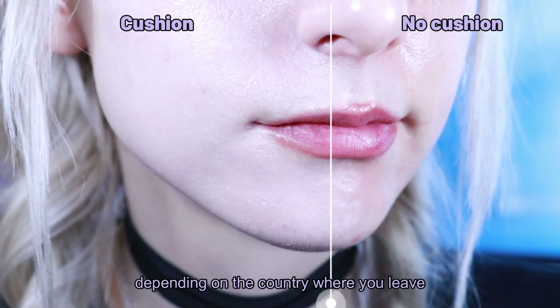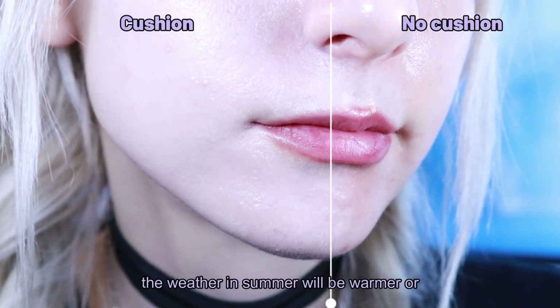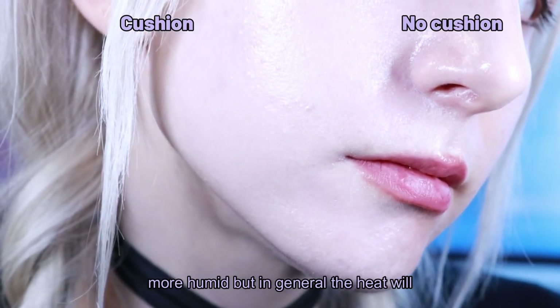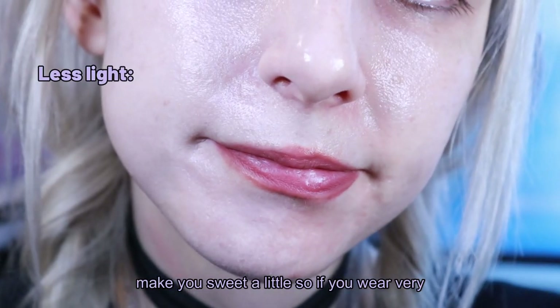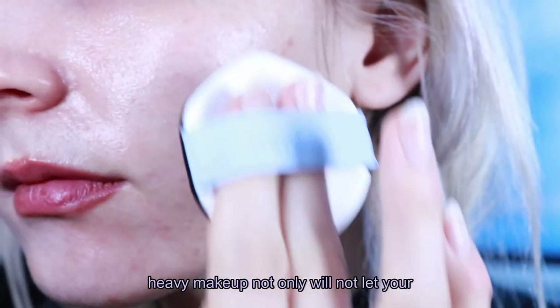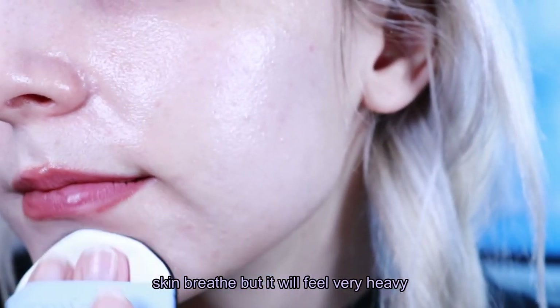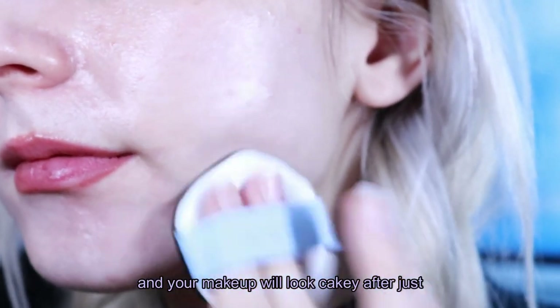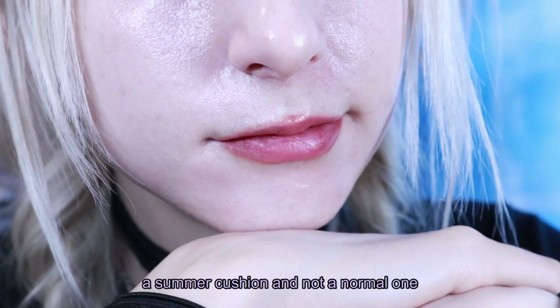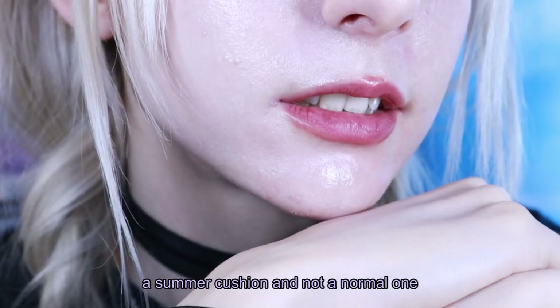Of course, depending on the country where you live, the weather in summer will be warmer or more humid, but in general the heat will make you sweat a little. So if you wear very heavy makeup, not only will it not let your skin breathe, but it will feel very heavy and your makeup will look cakey after just a few hours. That's why you really need a summer cushion and not a normal one.